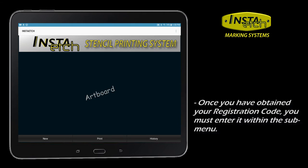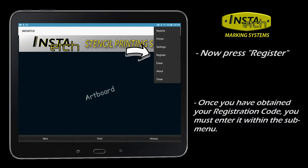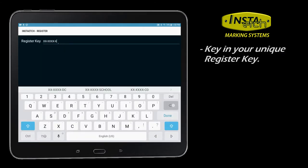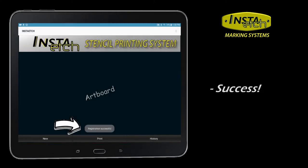Once you have obtained your unlock ID, navigate to the Register heading in the menu. Enter your app registration key received from InstaEtch to unlock, then click Register. You should see a notification that registration was successful.